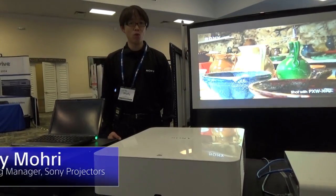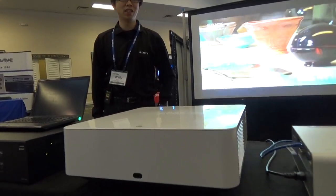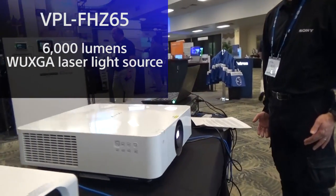Welcome to the Sony Booth. I'm Wally Mori, marketing manager of Sony projectors. Here we have Sony's latest 6000 lumens WUXGA laser light source projector, the VPL-FHZ65.